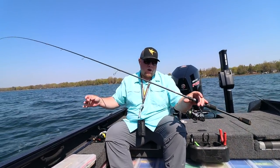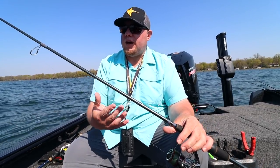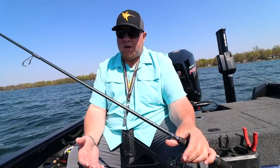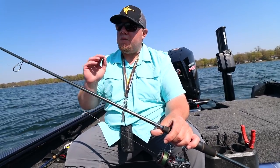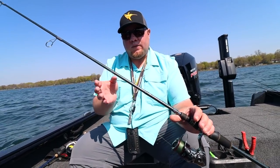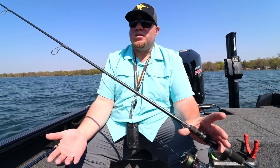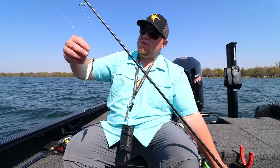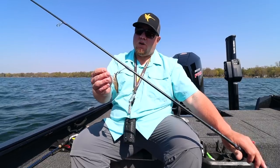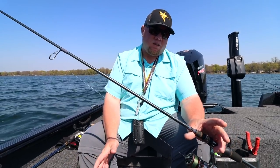One important tip: keep your uni-knot out of the spool when casting. People ask about leader length — if you're using a 6'8" rod your leader will be about two feet short; on a 7'6" rod it'll be a bit longer. The key is you don't want that knot getting into the spool during a cast, because it will grab every time and send your minnow flying. At about a buck apiece for shiners, that adds up fast. Keep the uni-knot between your first eyelet and your reel.